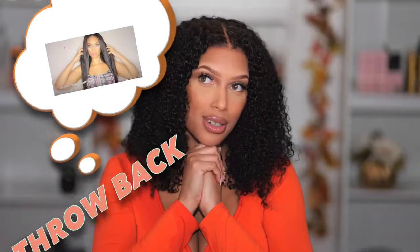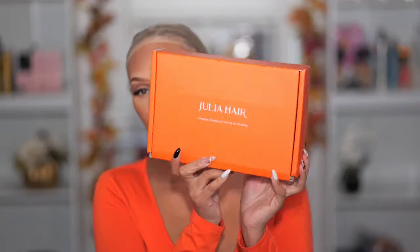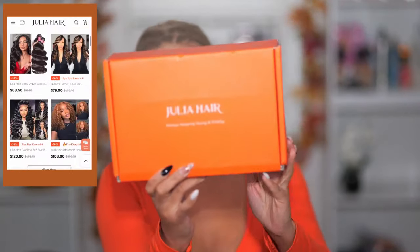It's giving realistic. Julia Hair is one of the first companies I ever shared when I started doing my hair videos — it takes me back to my first hair videos. Today's wig comes from Julia Hair.